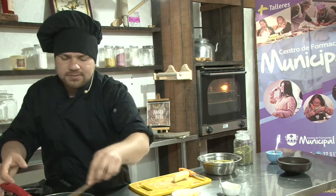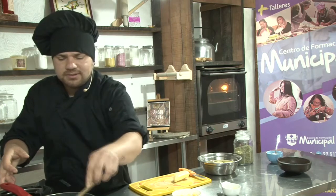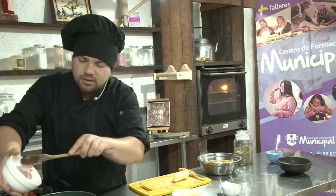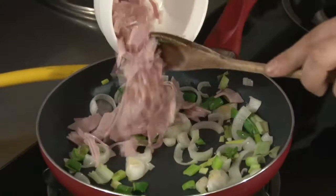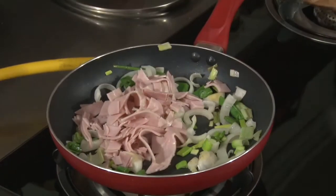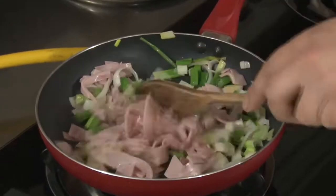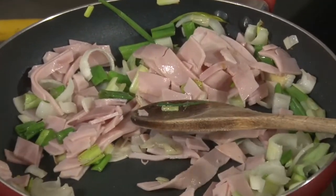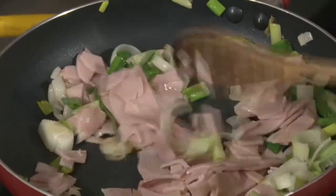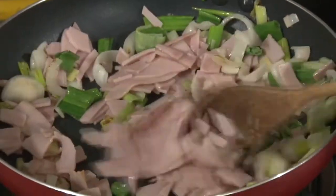Una vez que empezamos a ver que se están de cierta manera medio tostando los pedacitos de cebollín, vamos a agregar el jamón. Yo el jamón lo corté en cubitos, lo pueden dejar en láminas también y pueden ir haciendo capas. En este caso lo vamos a cortar en cubitos nada más. Vamos a ir revolviendo a fuego bajo. La idea es que el jamón, con la temperatura, suelte su sabor característico y se impregne también el cebollín.